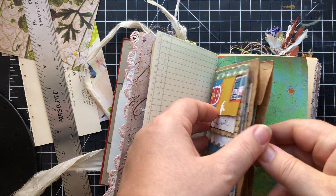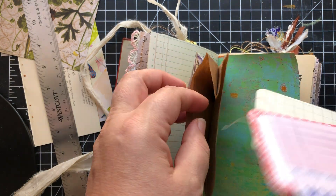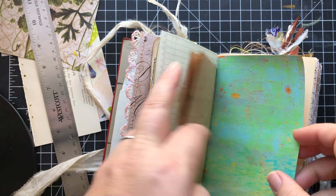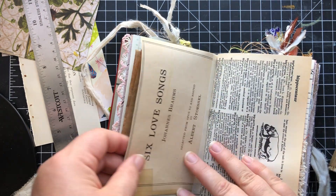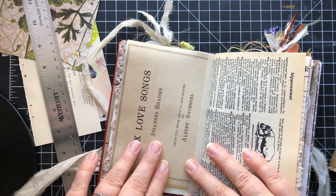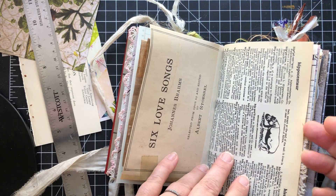And then this opens up and there's some goodies in here — a couple journaling cards, a little guest check, a pinky paper. And the other side of that pinky paper — you can see the vintage songbook that it came from.